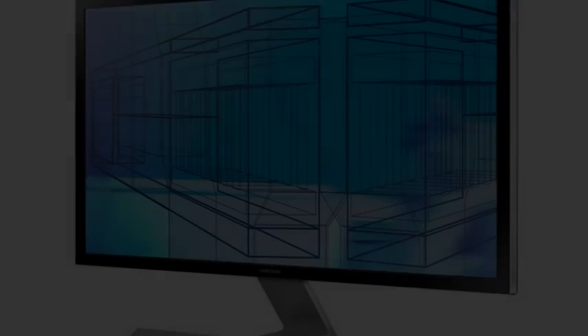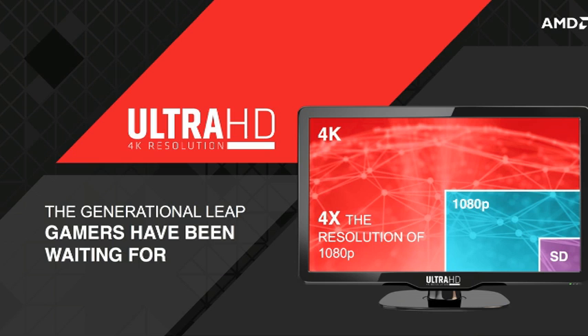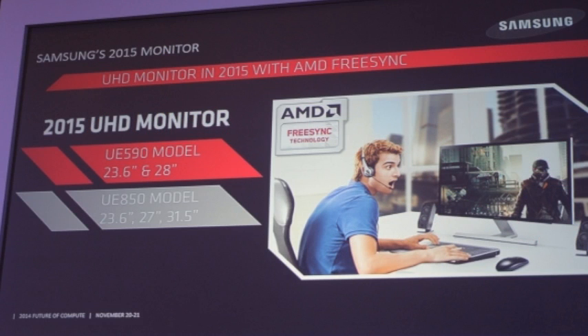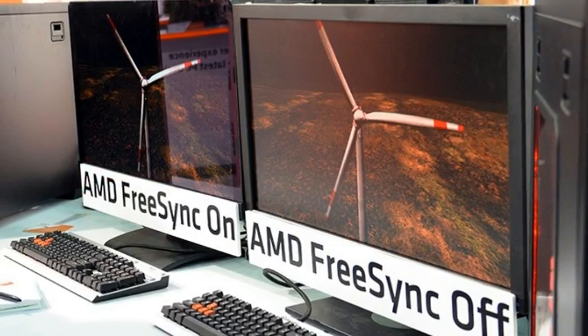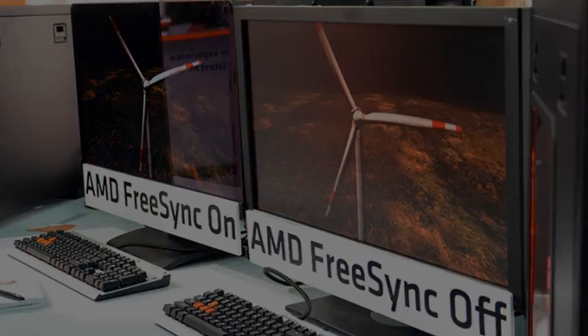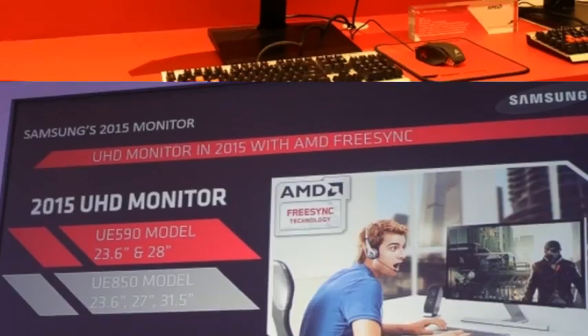4K Samsung monitors with AMD FreeSync are coming early 2015. Samsung has announced that its first AMD FreeSync-enabled monitors will arrive early next year. In March 2015, Samsung's UD590 and UE850 Ultra HD, aka 4K, monitors will support FreeSync, AMD's open-source answer to NVIDIA's G-Sync technology.